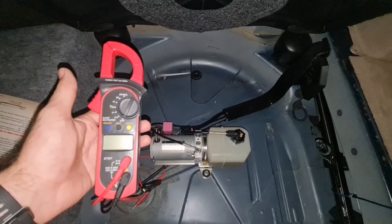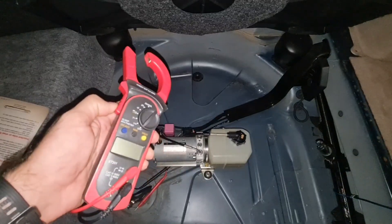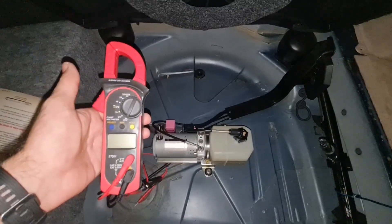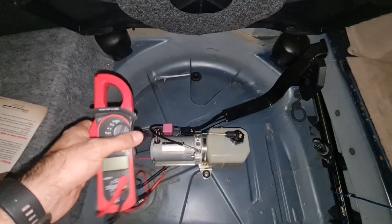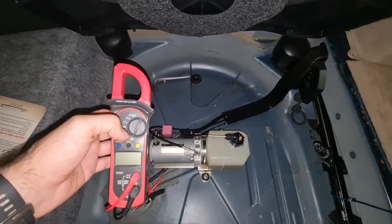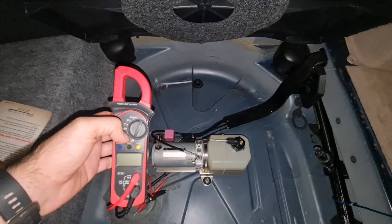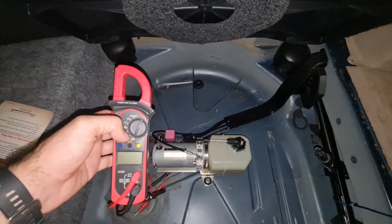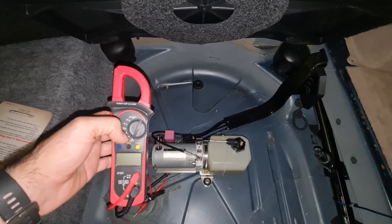Another way of checking whether your pump is supplying enough pressure to the cylinder is using a DC clamp meter. This is not a DC clamp meter — this is only an AC clamp meter — so that's why I'm not using this method. If you have a DC clamp meter, which is a bit more expensive, you can check the current passing through your main power supply to your pump and compare it against your pump fuse. For example, if the fuse for my pump is 30 amps, getting 25 amps or more means the pump is working properly; getting 15 or 10 amps means the pump probably doesn't work properly and doesn't provide enough pressure.